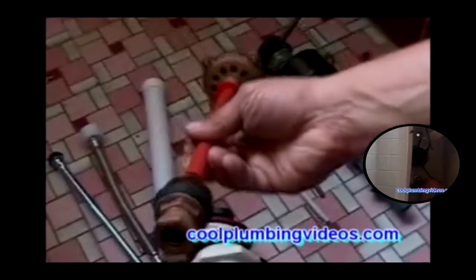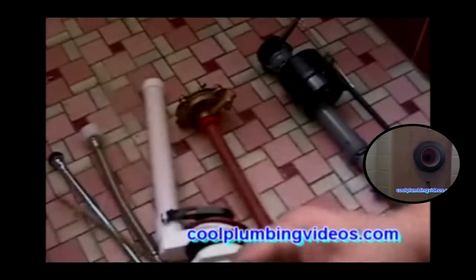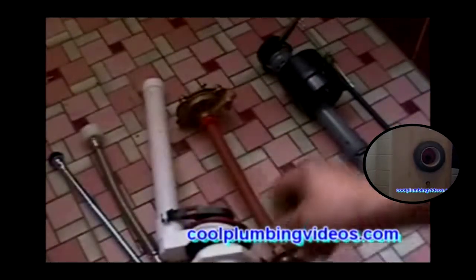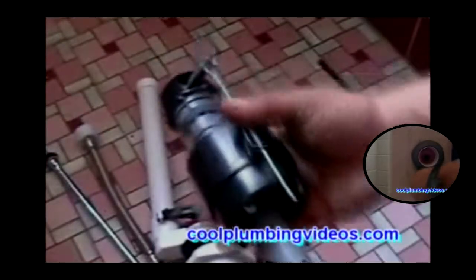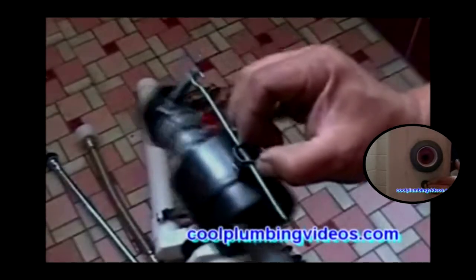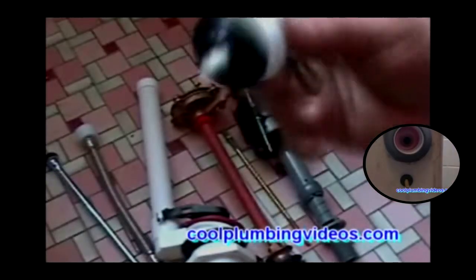This is the new ball cock that we're going to use — it's made of brass, and that's mostly my preference. Here is the refill tube and the trip lever that turns the ball cock off and on with the water level. This is another type of ball cock which is called a fluid master. These are the two most commonly used ball cocks: the brass one and the fluid master. Here we have the fluid master refill tube, washer, and assembly.